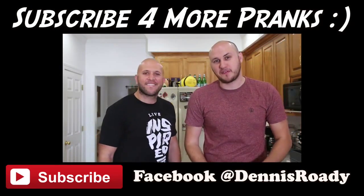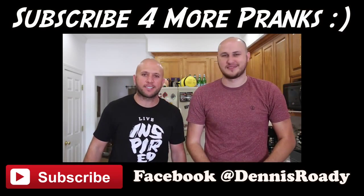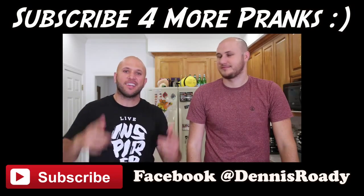Alright guys, let us know which one is your favorite in the comments below. Make sure you subscribe to Crazy Russian Hacker for some awesome science experiments and life hacks. Live inspired, shock the world, and we'll see you next time.